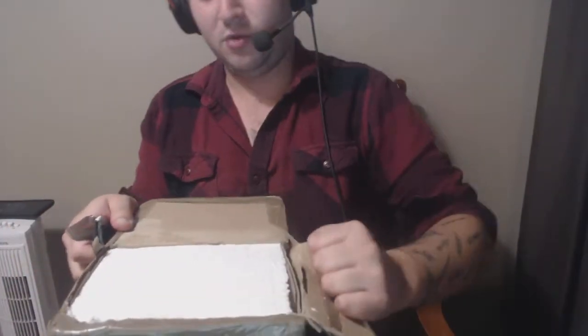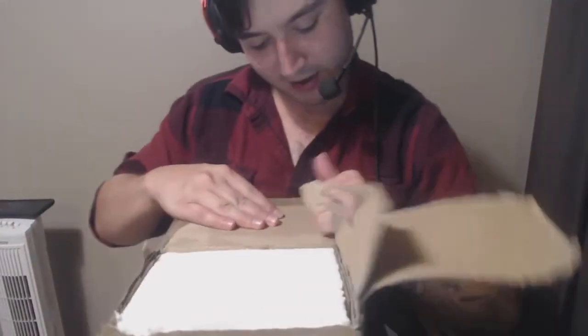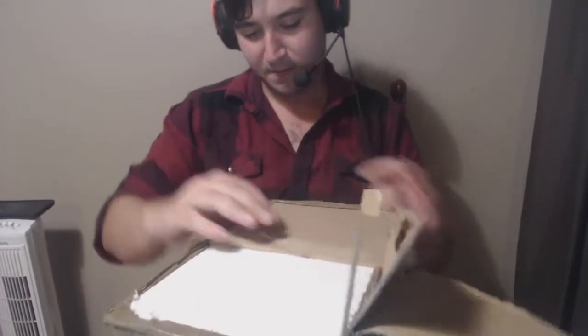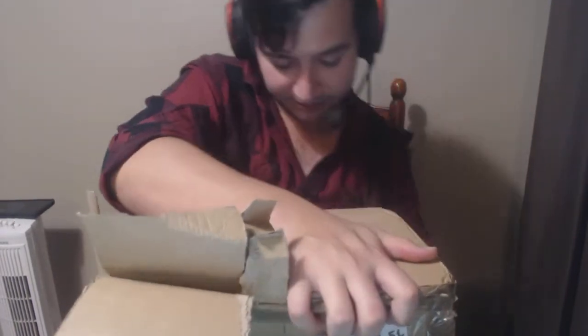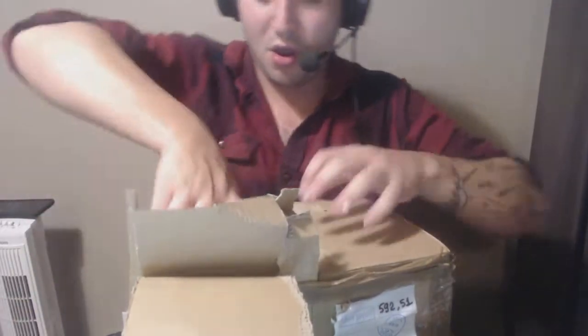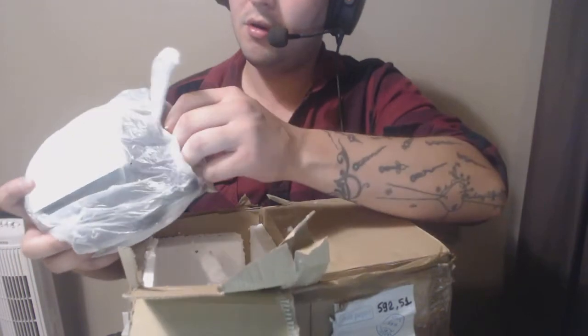Oh shit, man. Tin Can, why didn't you do this earlier, Tin Can? I can hear them now — the fucking peanut gallery in the back. Tin Can, you don't know how to rip a box open, Tin Can. Fuck, I know, dude. Bite me. Oh shit.